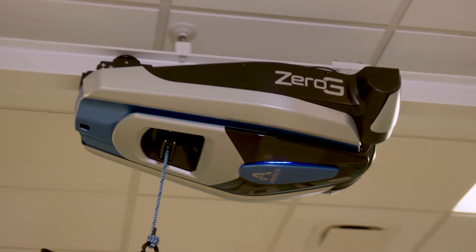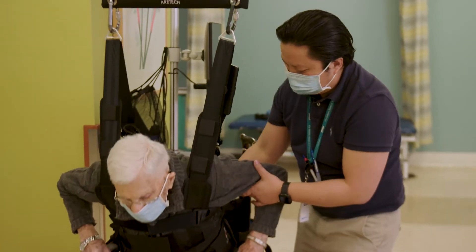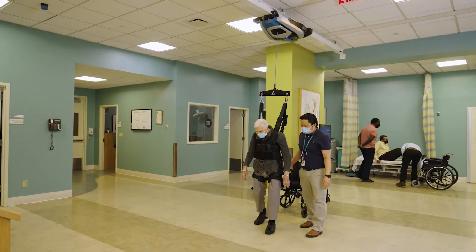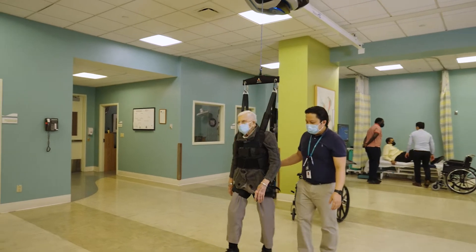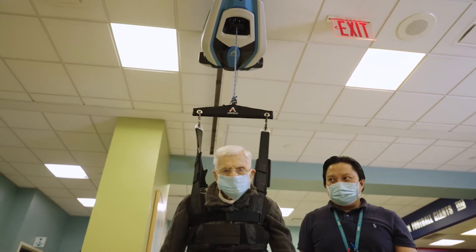Zero-G is a piece of technology that allows people who are not able to fully weight-bear to have rehabilitation with minimal weight-bearing. This technology actually holds you up, and you can bear more and more weight as you go along.